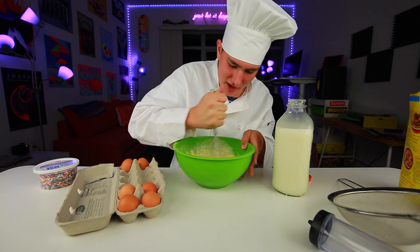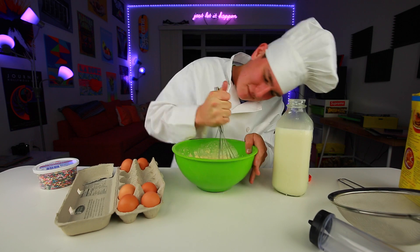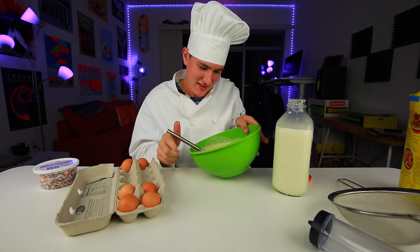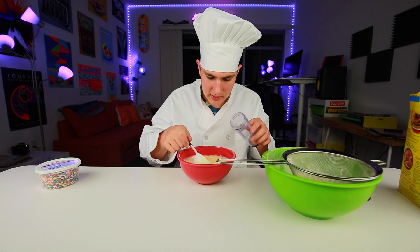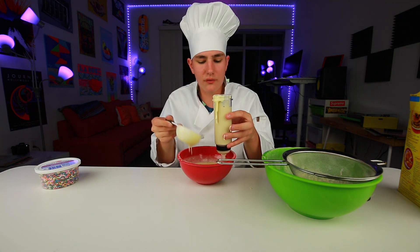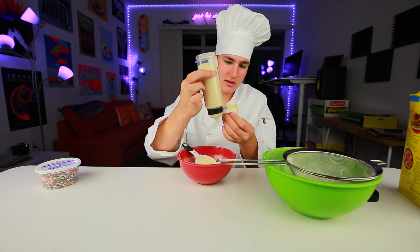Breaking a sweat here. She's creamy. Got it all sifted, let's put it in the tube here. We got it all filled. And oh wow, she's drippy. Get you a man that can cook.